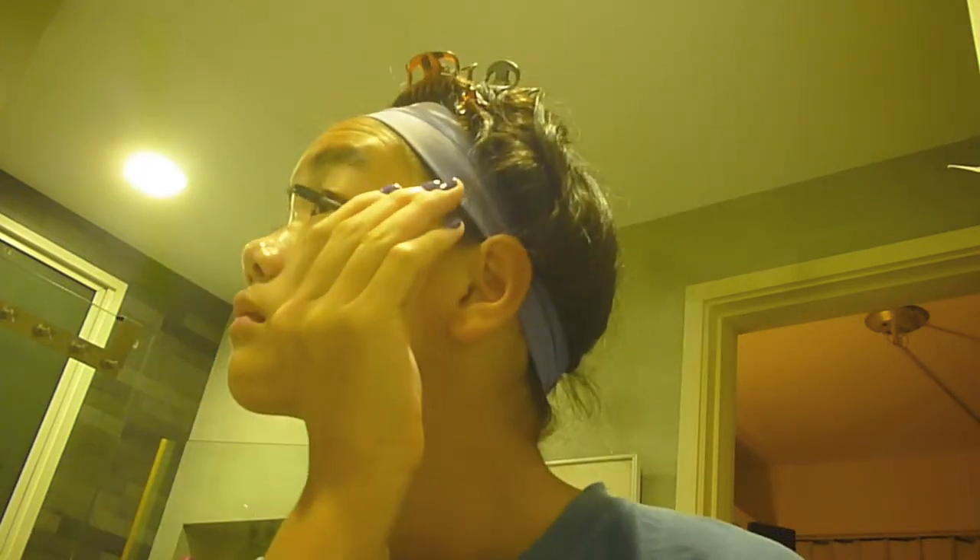So the first thing I did in the morning was wash my face. And then after that, I curled my lashes and applied my favorite mascara.